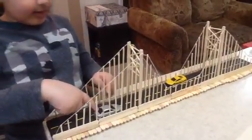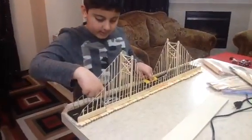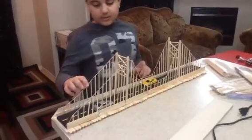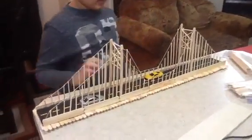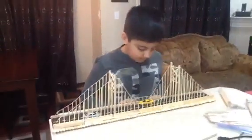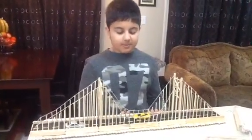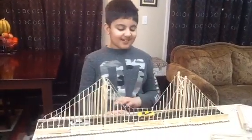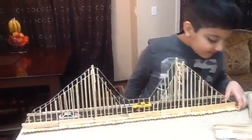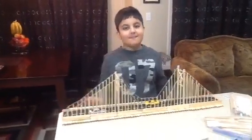Then you can stick a car if you want — just if you want, you don't have to. I put cars because I have to do a project at school and they said to put cars on your bridge. And so that's how you make a suspension bridge. Bye!